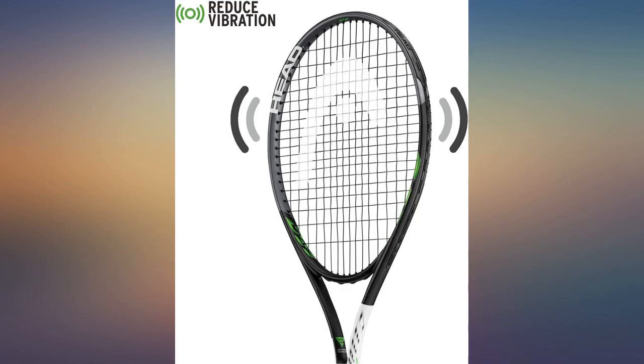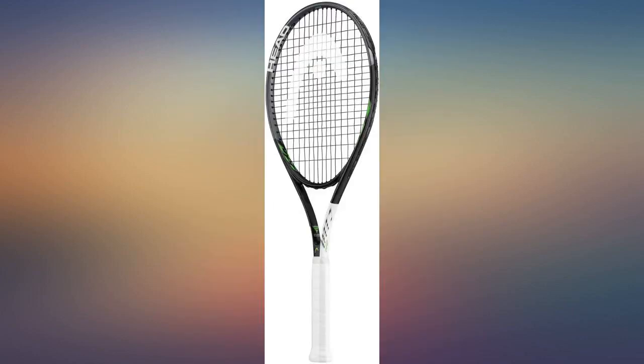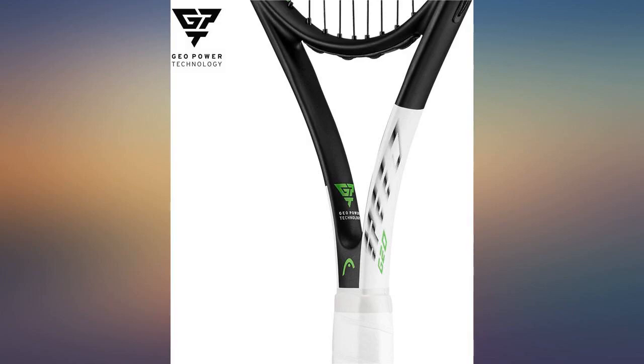I'm starting with this sport just for fun. This racket is the right weight and fits perfectly in my hands — I excel with it.